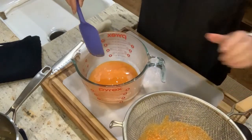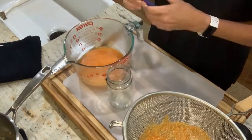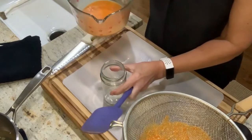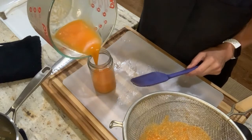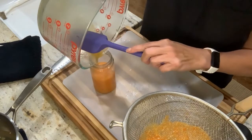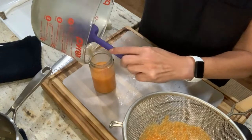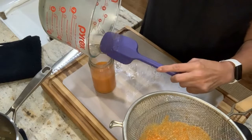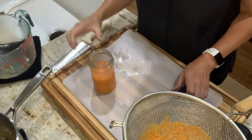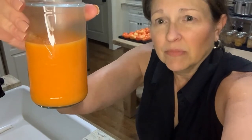I'm going to move that aside and then we have a nice, beautiful, pourable sauce. I'm not going to can this because my husband goes through it too quickly, so I'm just going to pour it into a jar. Look how gorgeous that is — absolutely beautiful. I used those pale orange Sugar Rush Peach peppers and some red peppers, and it just blends up to this beautiful orange color. Isn't that gorgeous? And he loves it — it's too hot for me.